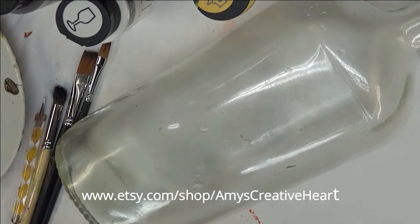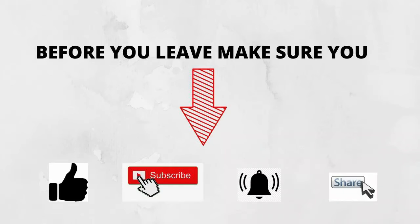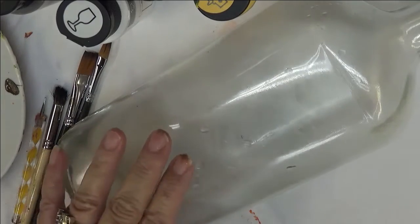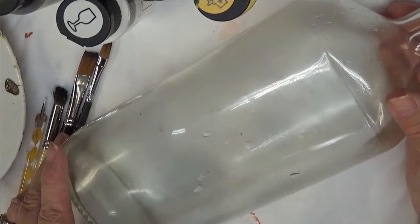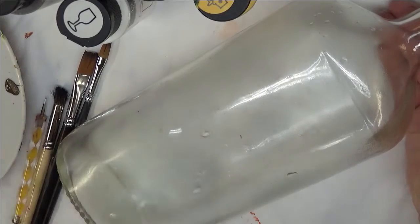Hi everyone, this is Amy. Welcome to my channel. Today I'm going to show you how I paint a purple floral design on this glass fireball bottle. I like the shape of this bottle. I have cleaned it off with rubbing alcohol and soap and water. It's ready to go.